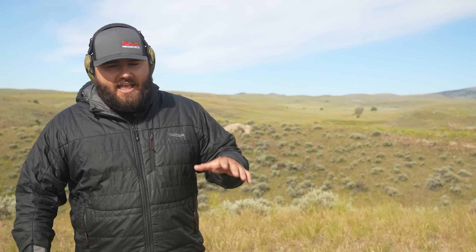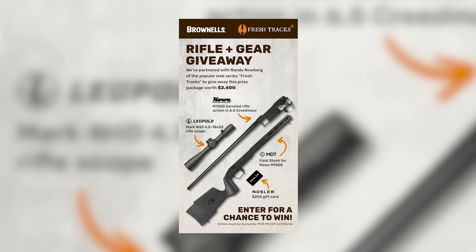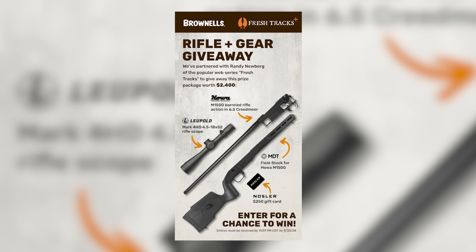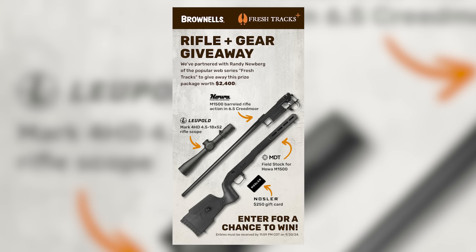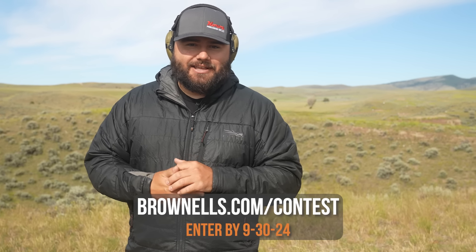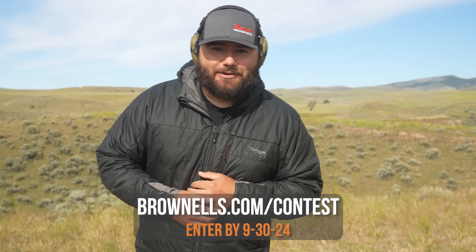Hey y'all, big thanks to Brownells for sponsoring this series — they're the title sponsor. Everything in this video series from the guns, components, bags, tripods, and accessories all came from Brownells. We're doing a giveaway with Brownells: a Howa 1500 barreled action, a chassis or stock from Brownells, a Nosler gift card, and a Leupold Mark 4 HD scope. Go to the link in the description and you could be shooting a rifle like we're shooting out here.